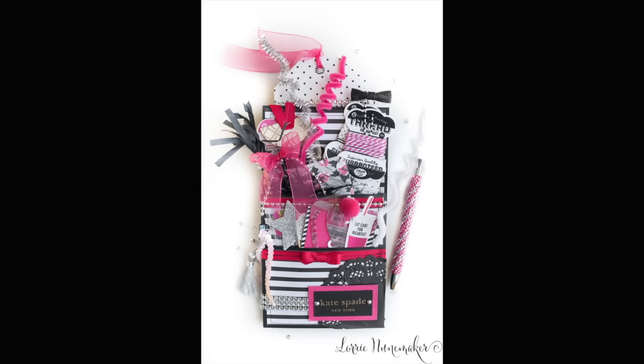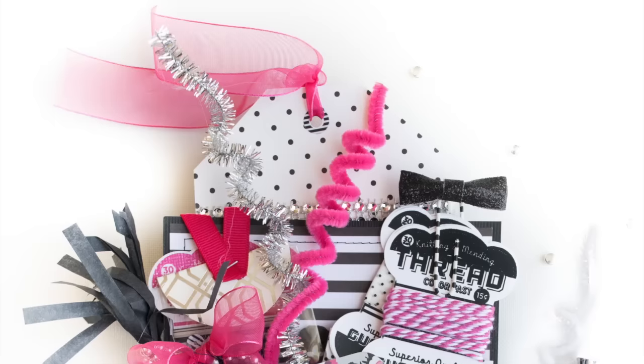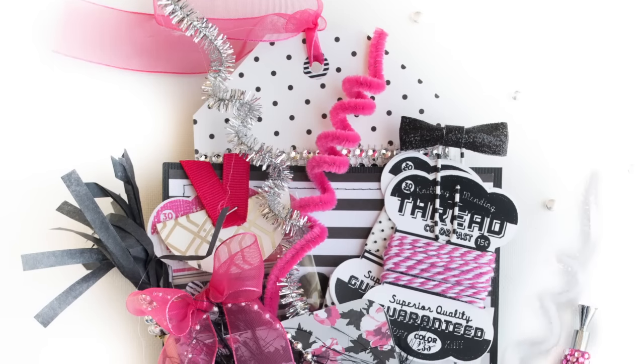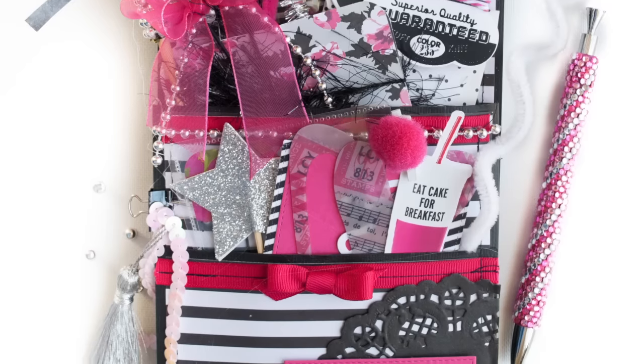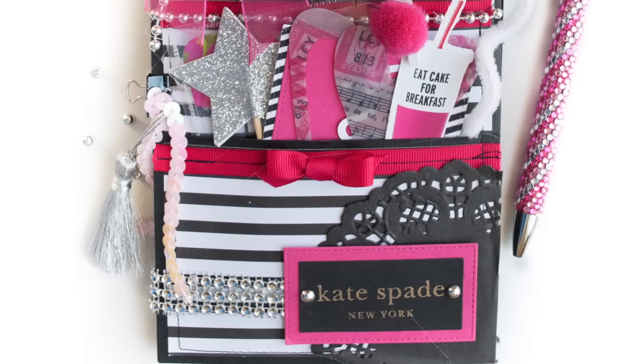Hi everyone! Thanks for joining me. I've had a few requests to see what's inside this Kate Spade inspired loaded envelope, and I'm excited to tell you I'm going to give this envelope away to one of my YouTube subscribers. So stay tuned to the end of the video and find out how you can enter to win. So let's jump right in.